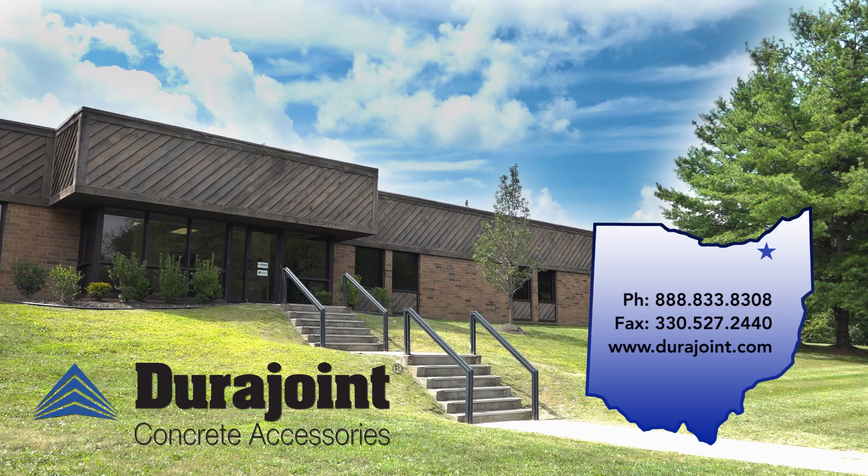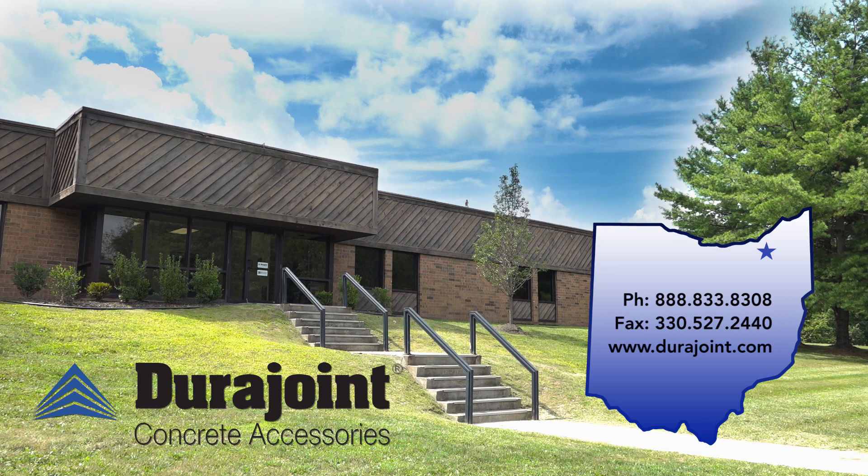DuraJoint can complete your splicing projects by manufacturing per the drawing specifications in our plant. We also offer on-site training, certifying that your staff has learned how to properly splice water stop. For further information, visit DuraJoint.com or call us today.